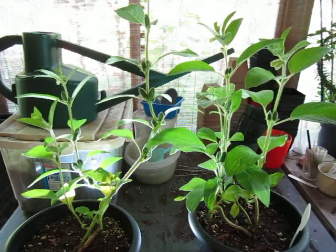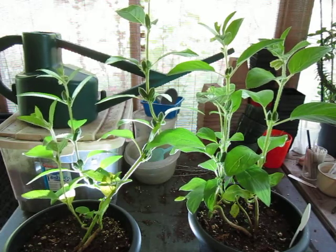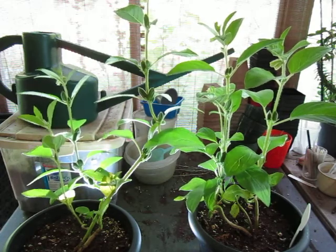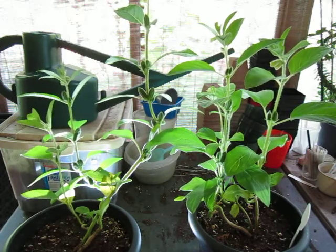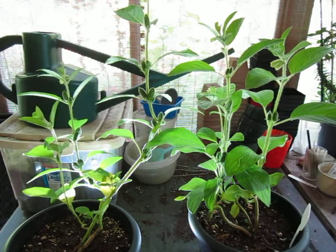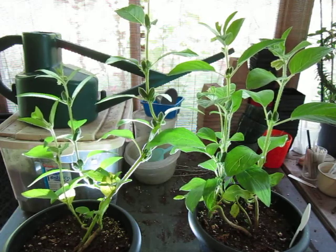These plants are sesame seed plants — that's what sesame seed plants actually look like. The variety is Sesamum Indicum. The Indicum means it's from India, and the sesame part is actually interesting.